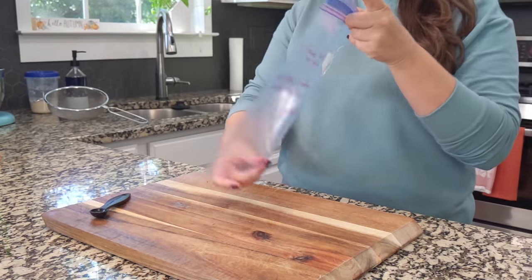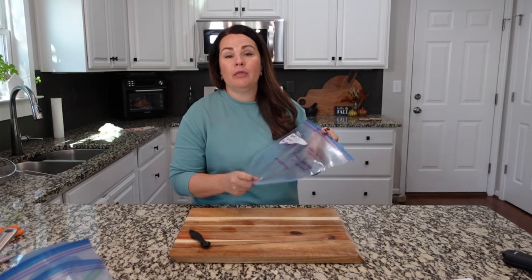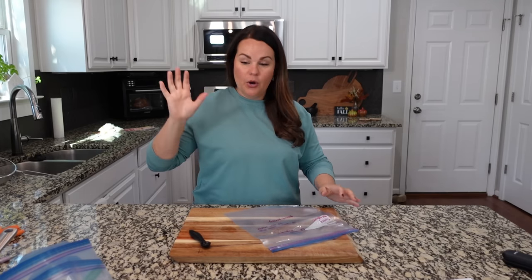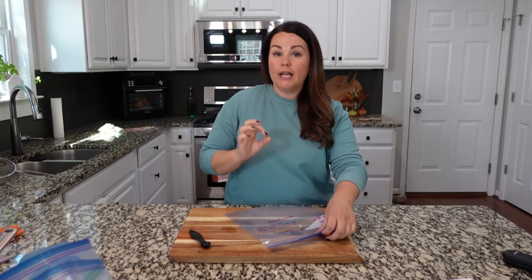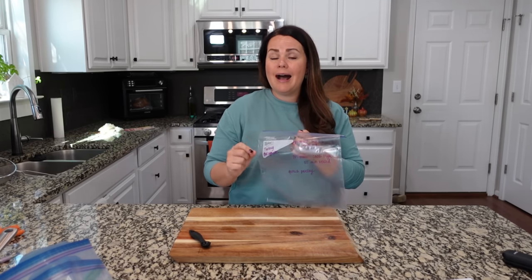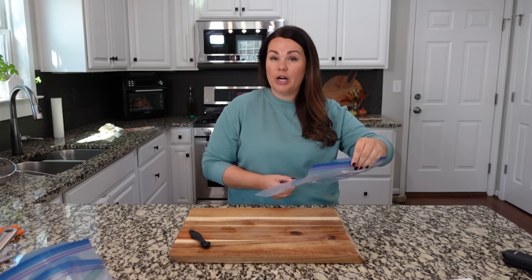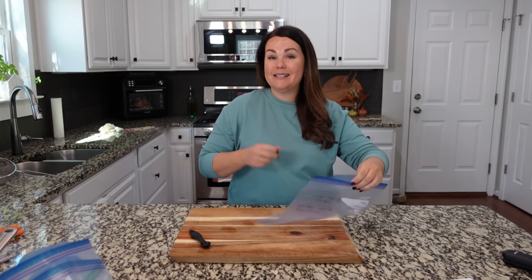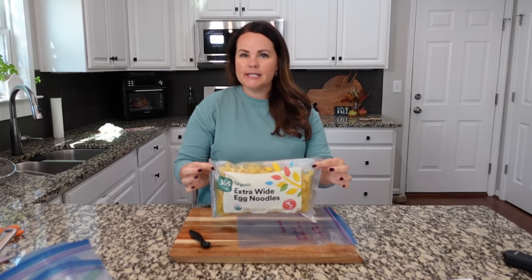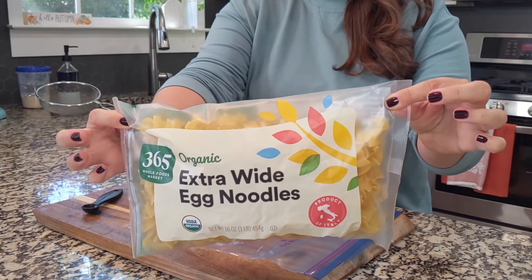I've already got my bag labeled and ready to go. This can easily be done on the stovetop, instant pot, or crock pot — it's all dump and go. I've already browned up the ground turkey. If you're cooking it in the crock pot, cook on low for five to six hours or high for three to four. In the instant pot, cook on high for 25 minutes sealed. I'll have those directions with the recipe linked.